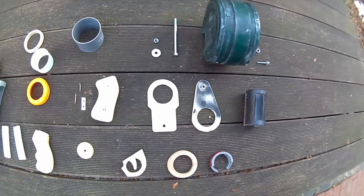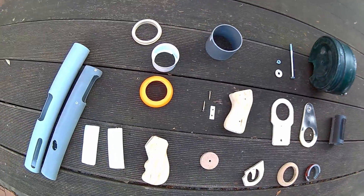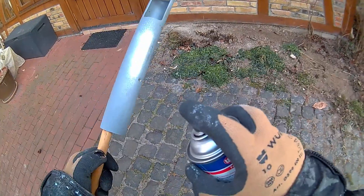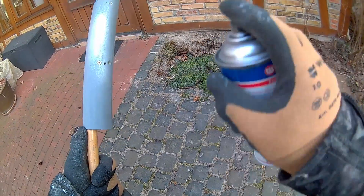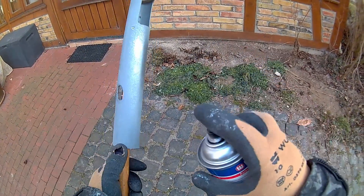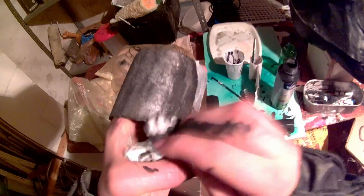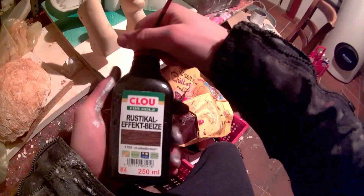I then disassembled the almost-finished prop to prepare it for painting. To make the paint stick to the PVC pipes I sanded their surface with sandpaper and cleaned them using some alcohol. I then painted everything with three coats of shiny silver spray paint, after which I applied several different weathering coats to every part. I also treated the handles with some dark wood stain.